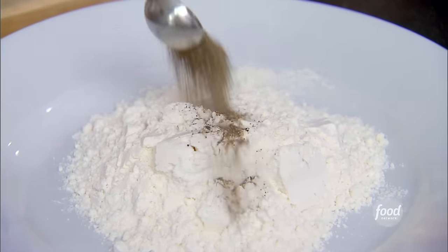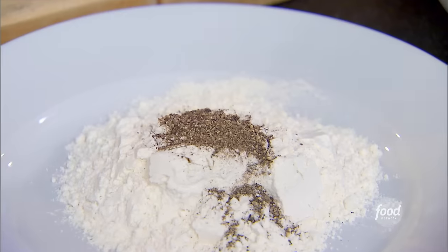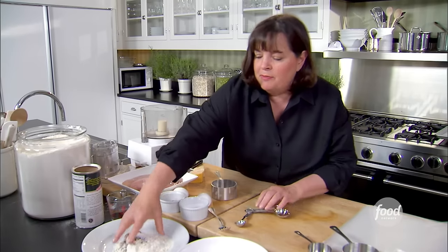I'm going to do a cup of flour, a teaspoon of pepper, and a teaspoon of salt. I'm going to mix that all together.